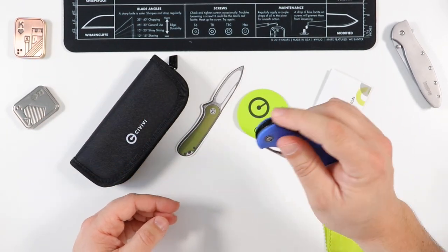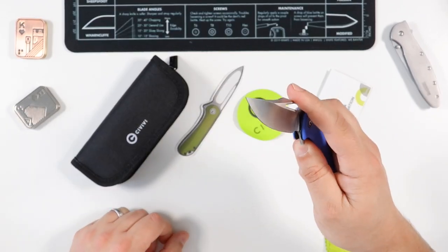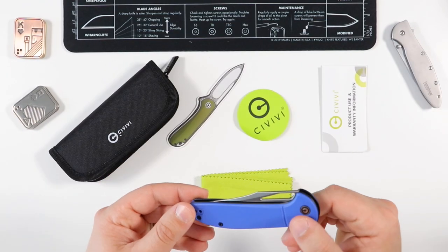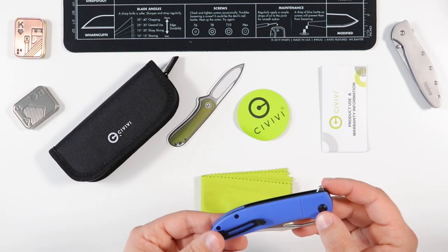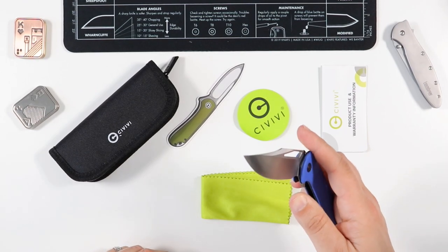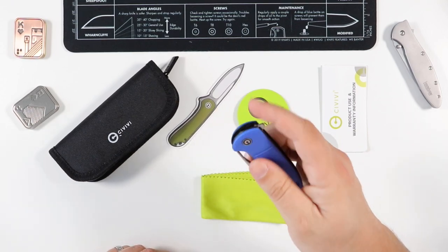In wrapping things up, the screws appear to be T6 — it might be T6 all the way around. But again guys, listen to that opening — that sound is addicting. That is awesome.